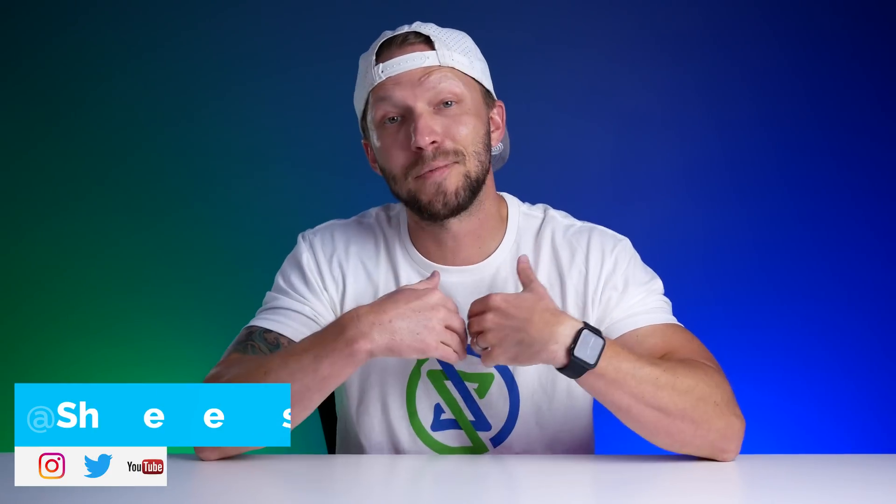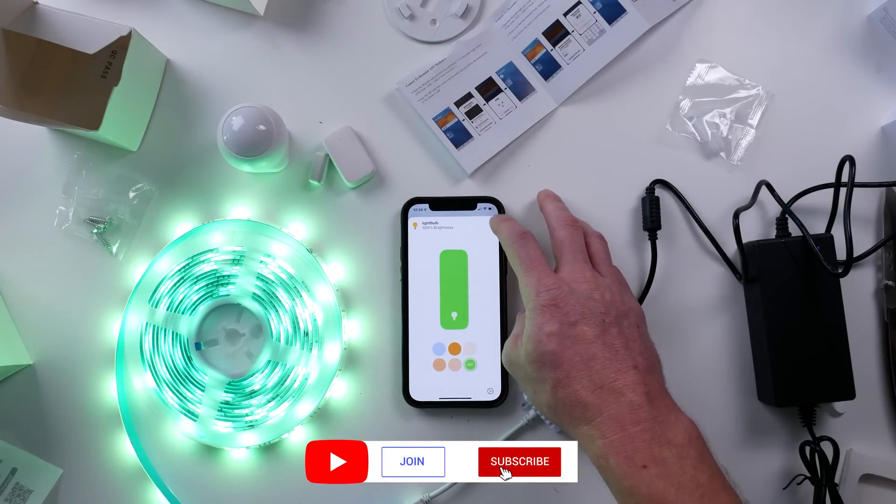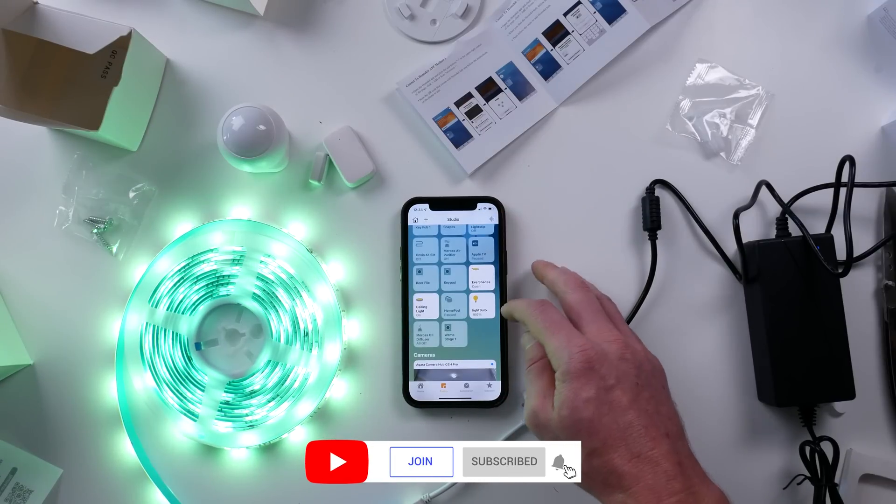Thanks for joining me today. My name is Shane, if you're new here. This channel is all about building an easy smart home using Apple's HomeKit with new videos published every Sunday and live streams every Wednesday.